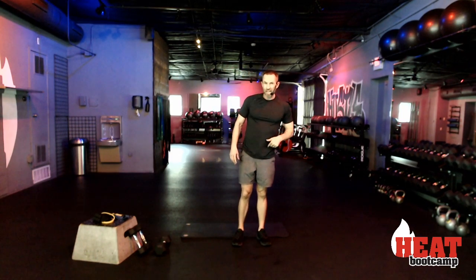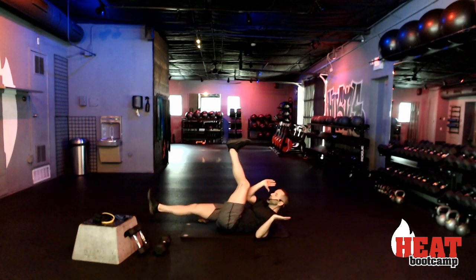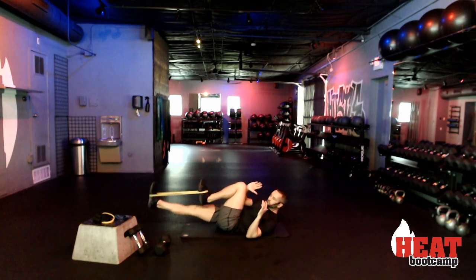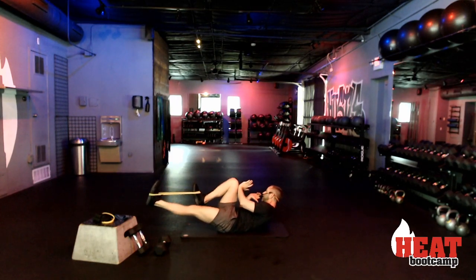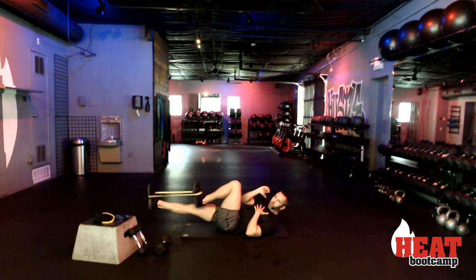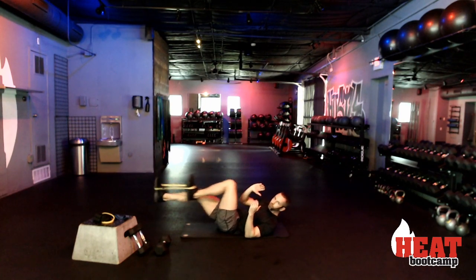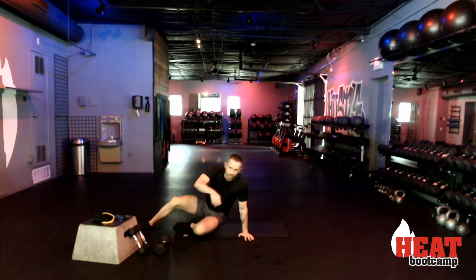Third and final drill — this one's for your core. We're coming down to the mat. The exercise is the abcicle — legs stay straight, tap your heels to the ground but never rest them. Starts in two, one, and go. Drive it forward. The abcicle is just like a bicycle, so let your legs make the letter L. Drive up and over, keep it nice and controlled. Five seconds, three, two, one, and rest. Those are our first three drills.